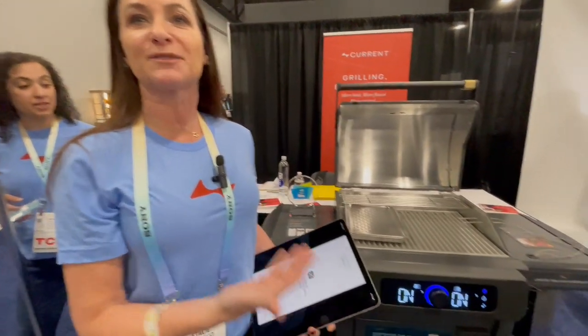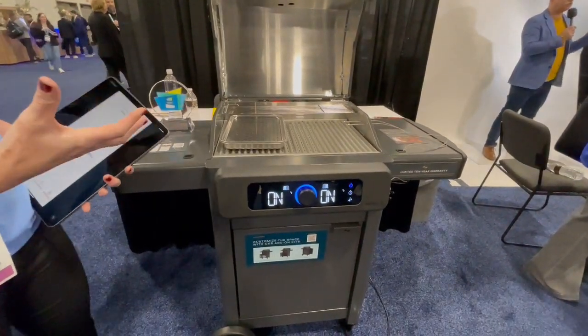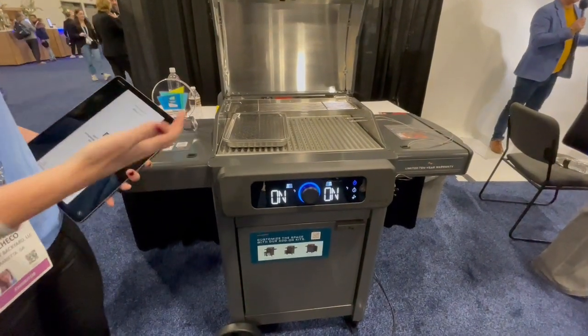We're here with Stacy Pacheco with Current Backyard, and you have an electric grill here. Tell us about it. It's actually the first full-size electric grill that is Wi-Fi enabled. It allows you to connect to not only your better cooking skills, but it also lets you connect within your backyard. This is the first Wi-Fi enabled grill that's out there in the market that is electric.